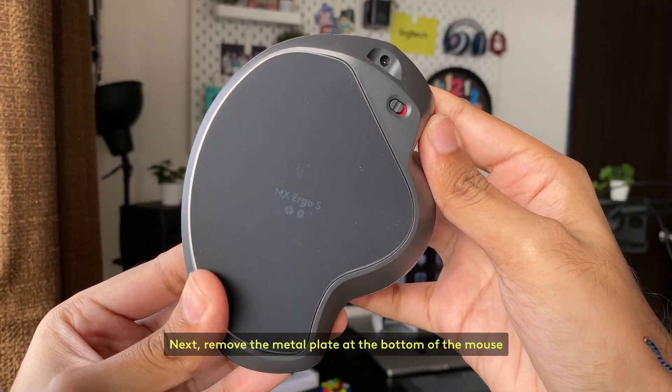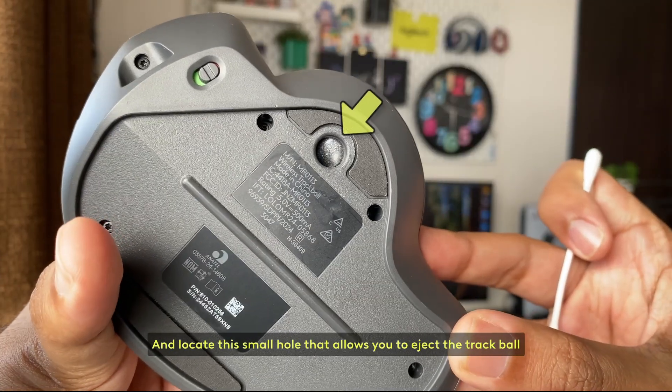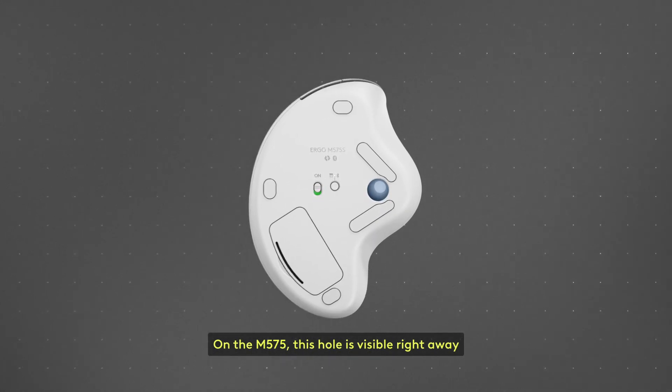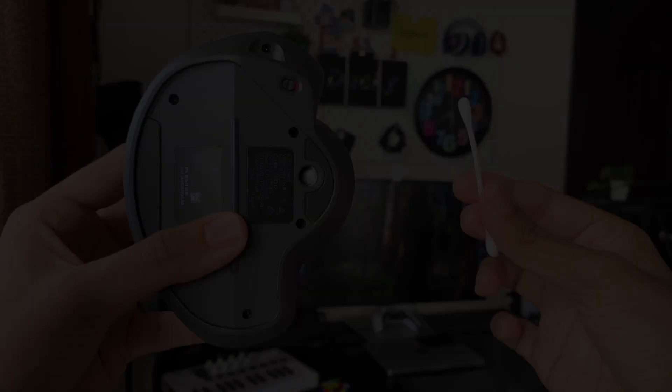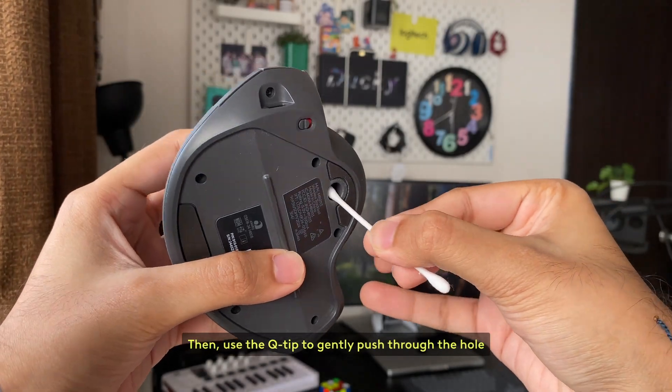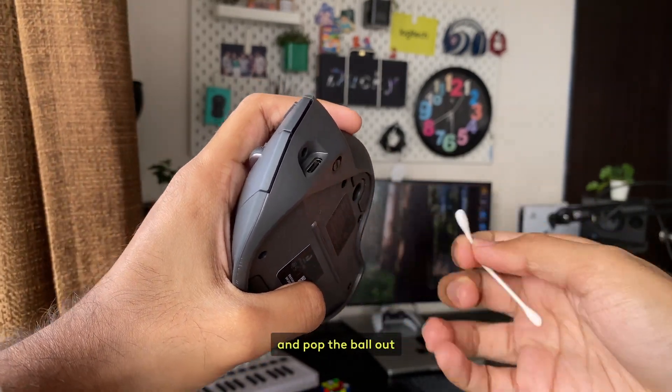Next, remove the metal plate at the bottom of the mouse and locate the small hole that allows you to eject the trackball. On the M575, this hole is visible right away as there is no backplate. Then, use the q-tip to gently push through the hole and pop the ball out.